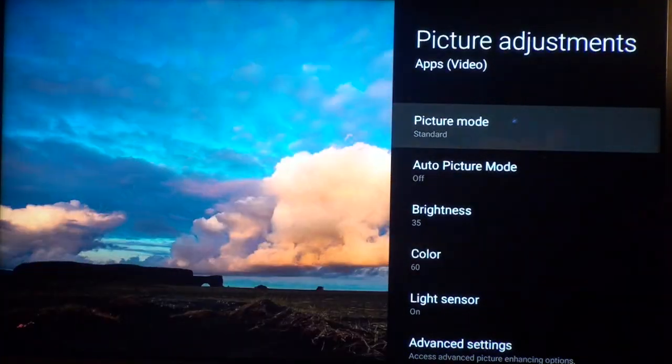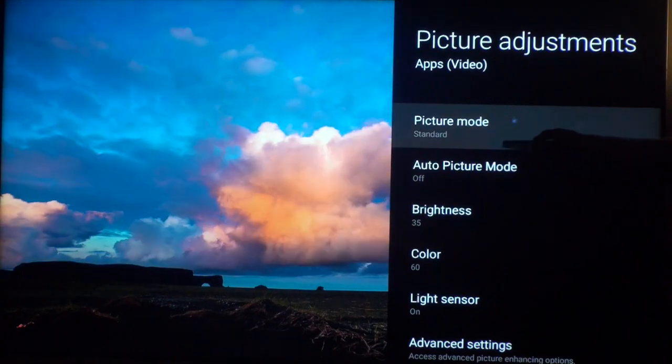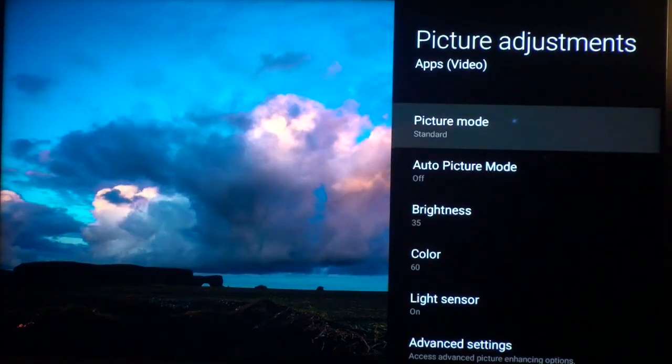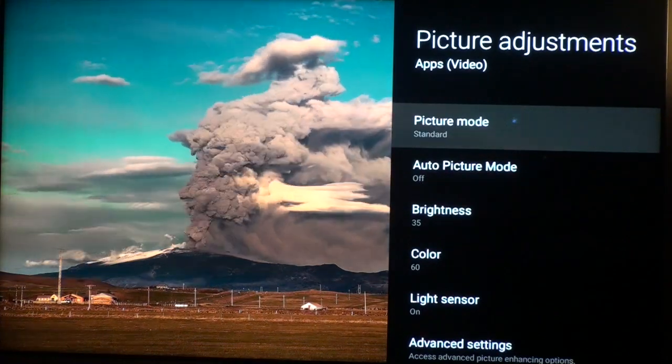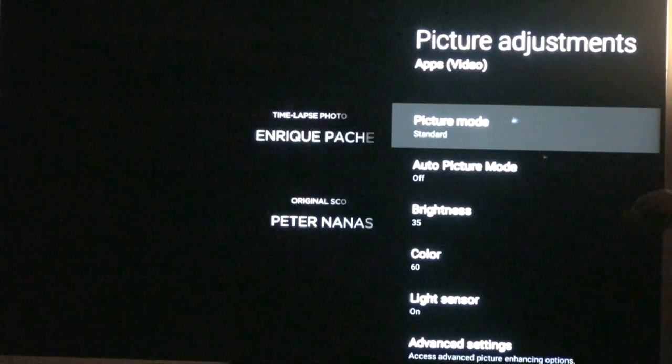My recommendations are: picture mode set to Standard. Sony spends a lot of money and time engineering and calibrating the TVs before they leave the factory. Standard mode is sort of the quasi-calibrated mode — just let it rip.